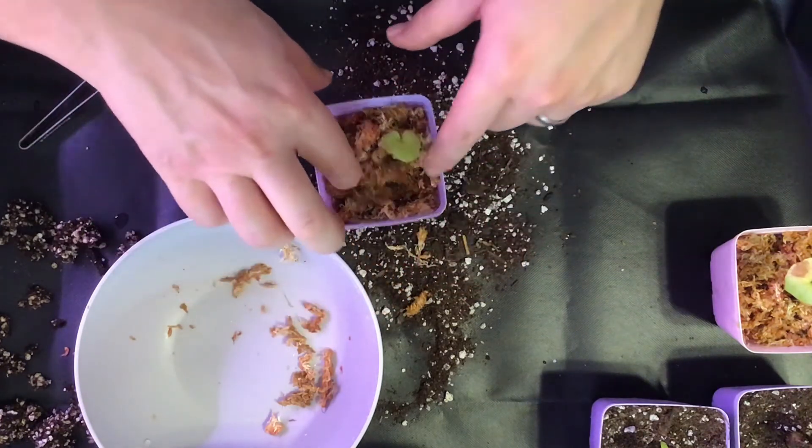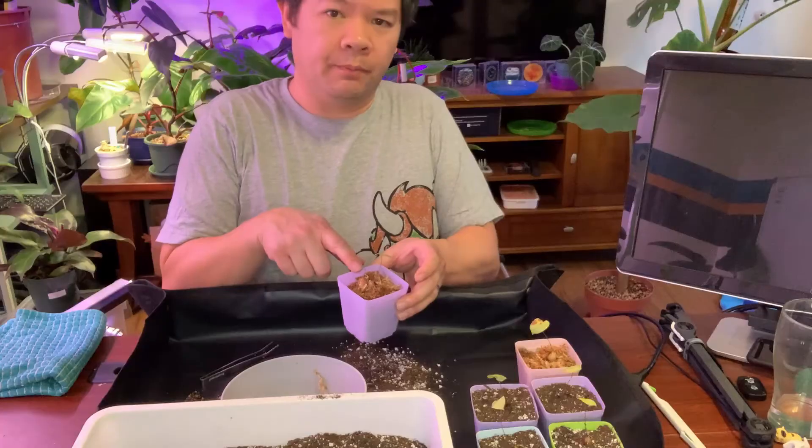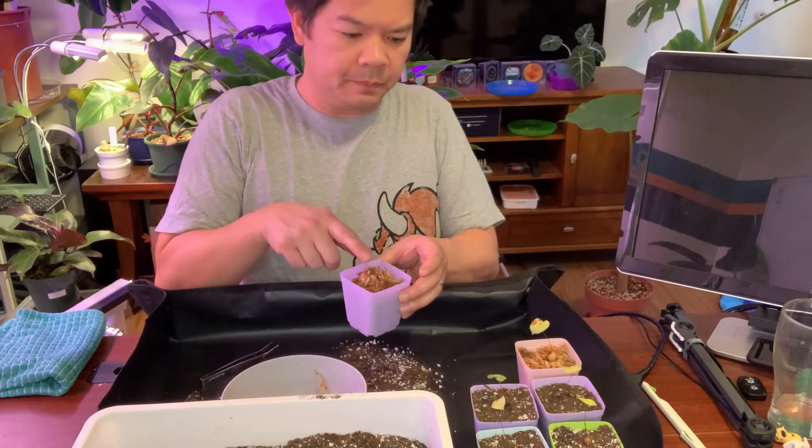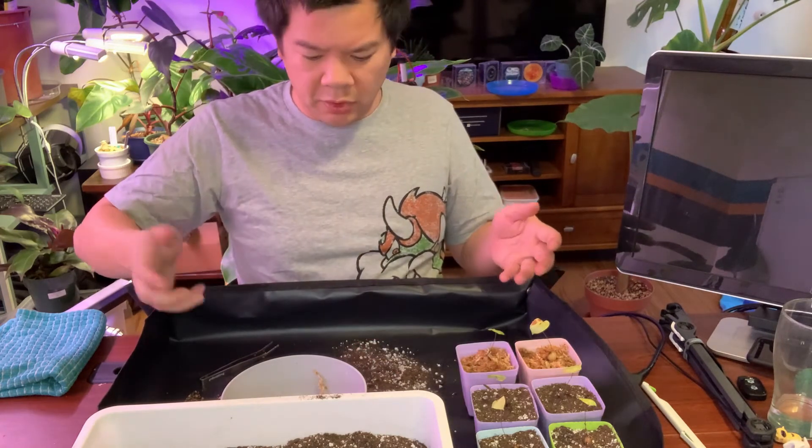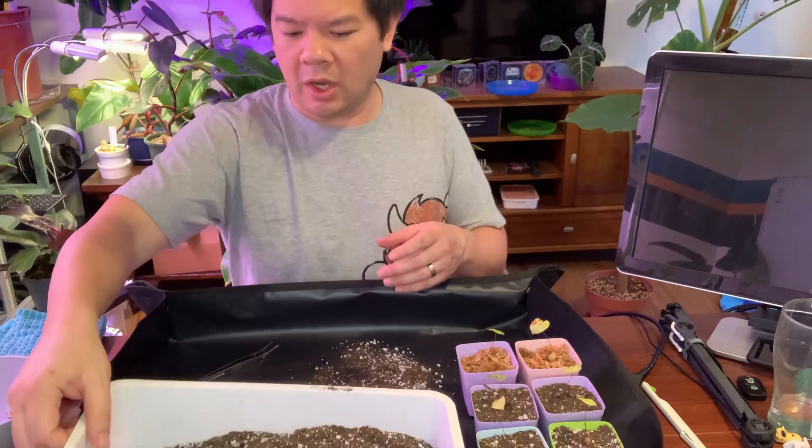All right, the caudex is up top, just a little bit exposed, and just like that I've repotted them.